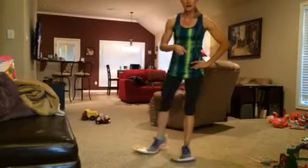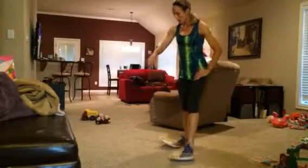So 10 on each side, then keep your feet on the paper plates, just walk out.